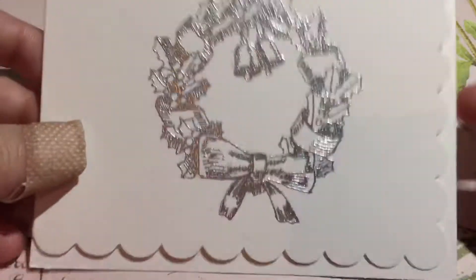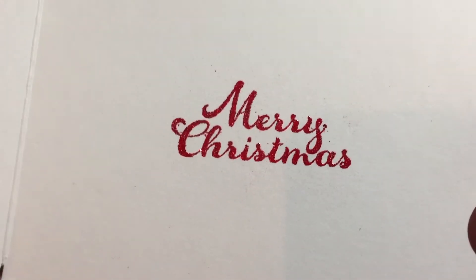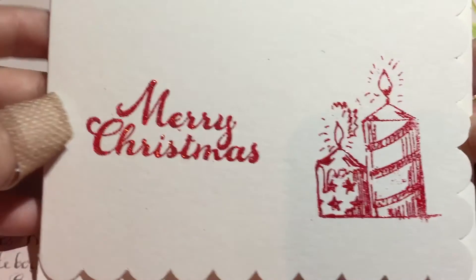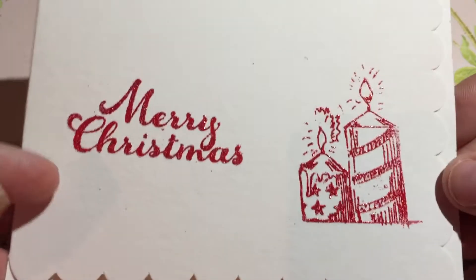What I did was I just took the stamp and heat embossed the image — that's on the outside. And then on the inside I took another stamp and just embossed that. And then on the second card — they're not perfect. I'm not the best card maker in the world, but I think they turned out kind of cute.